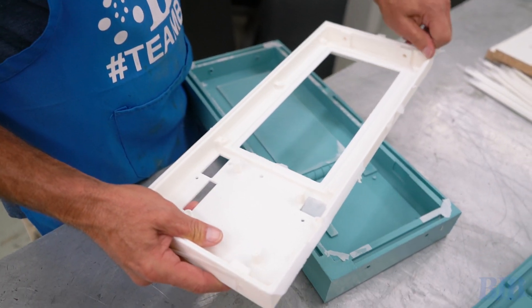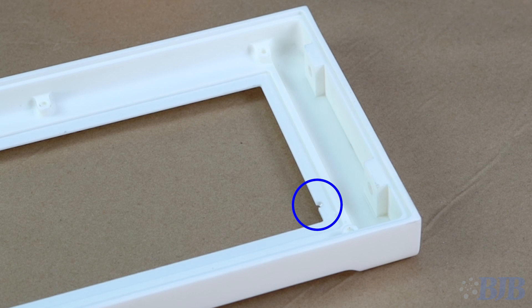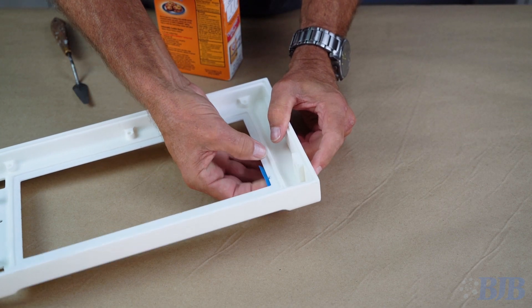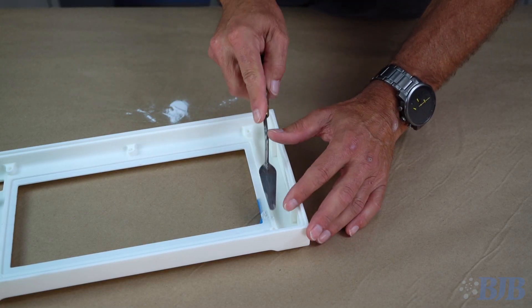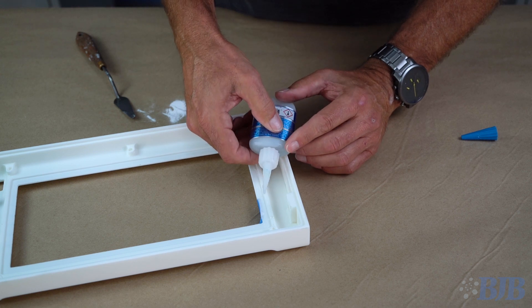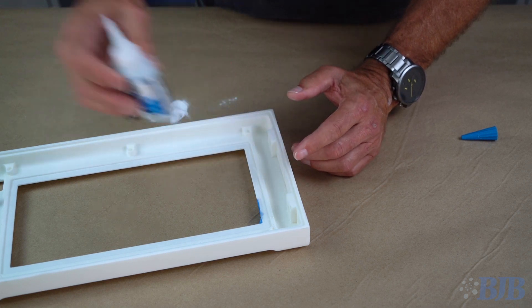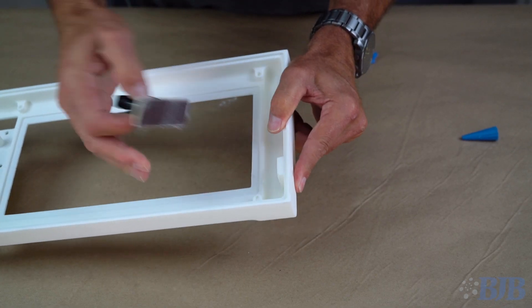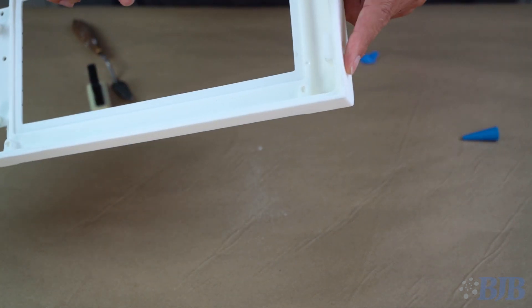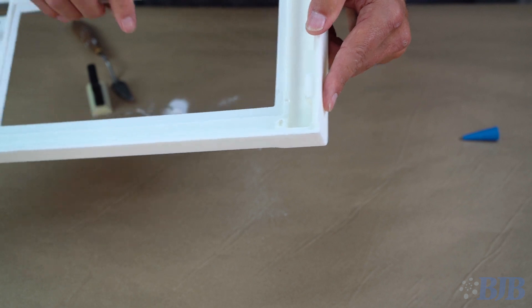On the next attempt I will angle the mold more, which should solve this problem. Using baking soda and thin super glue, these voids can be filled easily. I pack in the baking soda and remove any excess, then sand the area if needed.